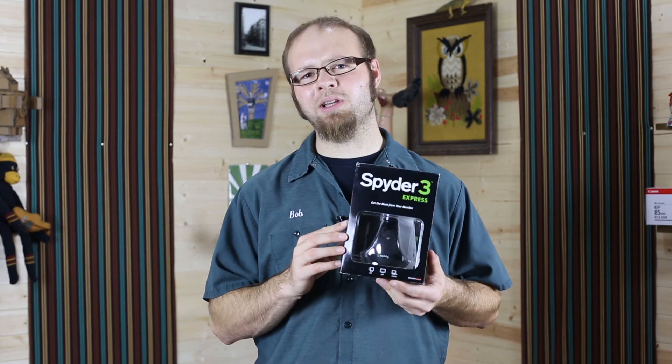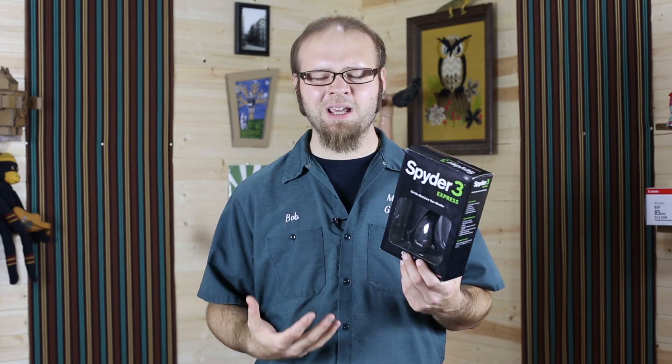It won't be perfect, but it'll be a lot better than it was when you first pulled it out of the package. You can use a tool like this Spyder 3 Express color calibration unit to calibrate the monitor and get it to its best performing levels. You can pick one of these up used for about $30 to $60, or find them on Amazon for about $70. You can also buy the newer version, the Spyder 4, for about $100 on B&H or Amazon.